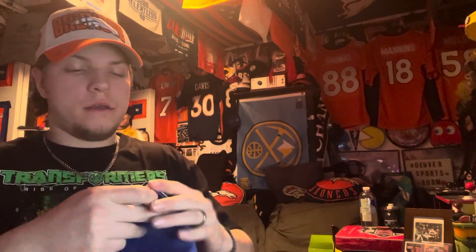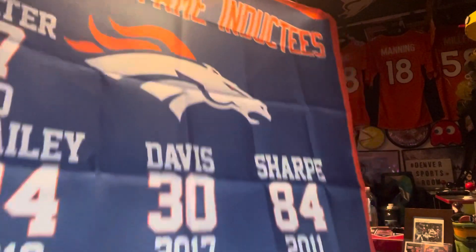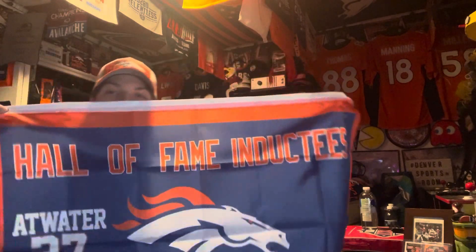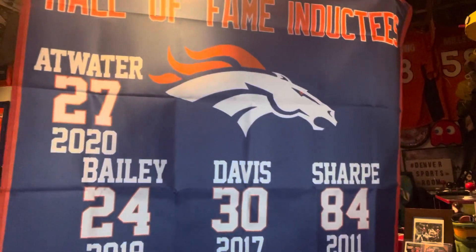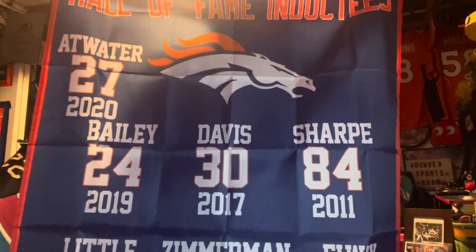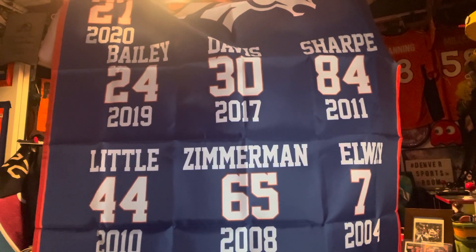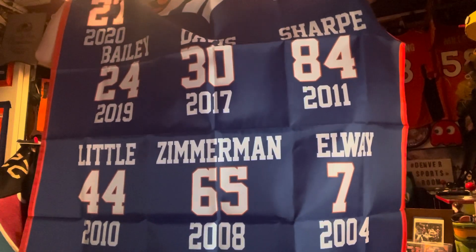So this is a Hall of Fame flag banner. Oh yeah, that's kind of long. You've got the Hall of Fame inductees for the Denver Broncos — Atwater at the top, 2020; Champ Bailey, 2019; Terrell Davis, 2017; Shannon Sharp, 2011; Floyd Little, 2010; Gary Zimmerman, 2008; and none other than John Elway, 2004.